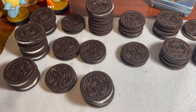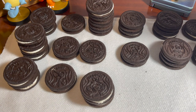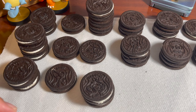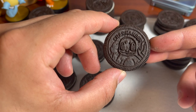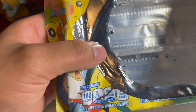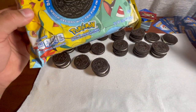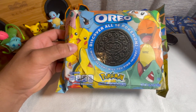Alright guys, we are almost out of cookies here. Lapras — that's the first time I had Lapras, isn't it? Nope, I got him before, here he is. And for my last cookie — another Charmander. And that's it guys, that is it for the packaging. Pokemon Oreo, you guys did an amazing job with this packaging — absolutely amazing — and not to mention the prints on these cookies.